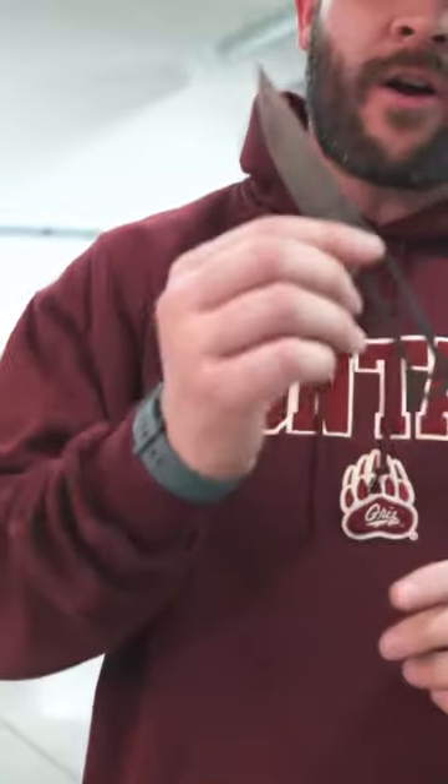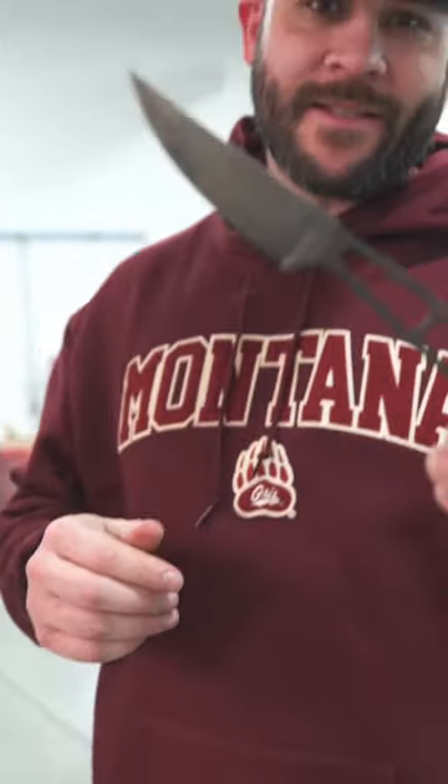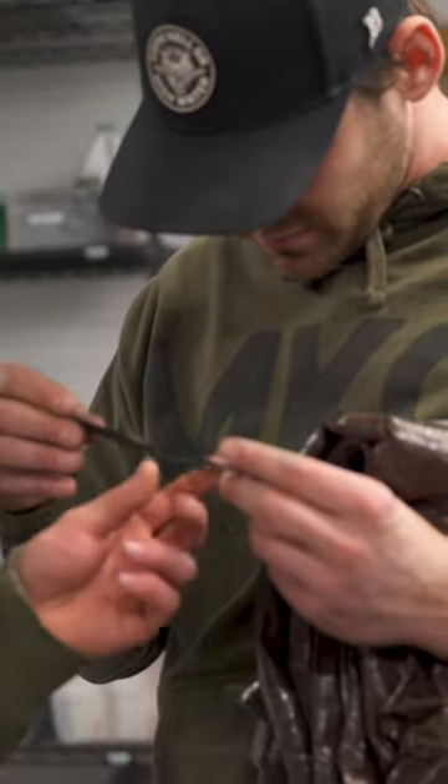We talk about patina on our carbon knives — this thing looks absolutely amazing. This is the standard. If he wants it refinished, he didn't ask for that. He just said he wanted to preserve the Sika logo. So I think we'll just try to brighten it up.